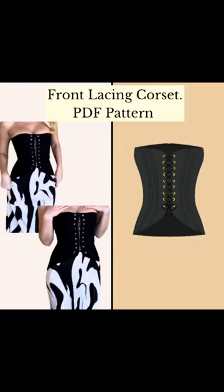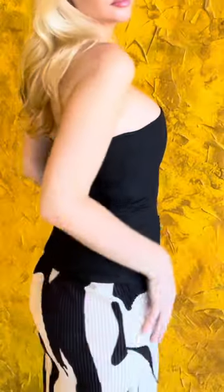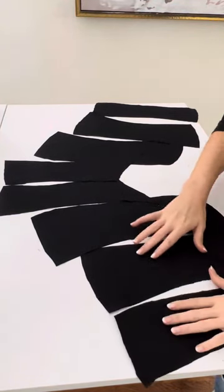Welcome to the tutorial video for the Clara Front Lacing Corset. I absolutely adore this pattern. It is available in sizes extra small through 3XL and for purchase on my Etsy. Please let me know if you have any questions throughout the tutorial and follow along if you want to see more and new pattern releases.